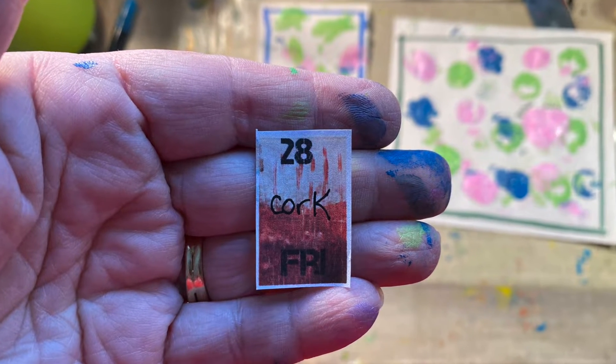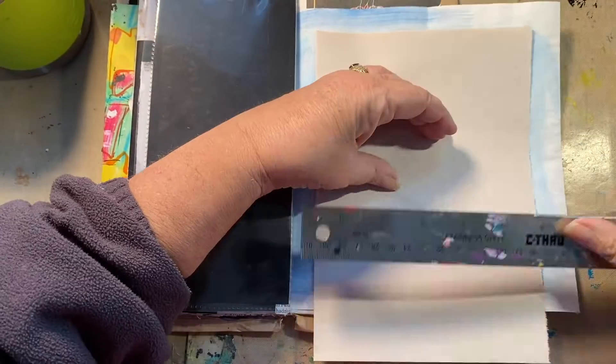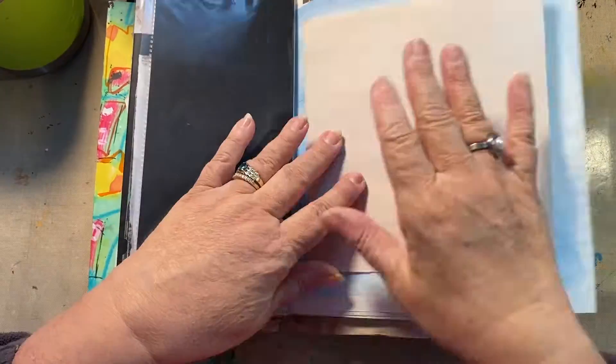Alrighty, today the prompt is cork, and I am going to use a very famous wine company — actual cork from a wine bottle — and use it as a stamp.